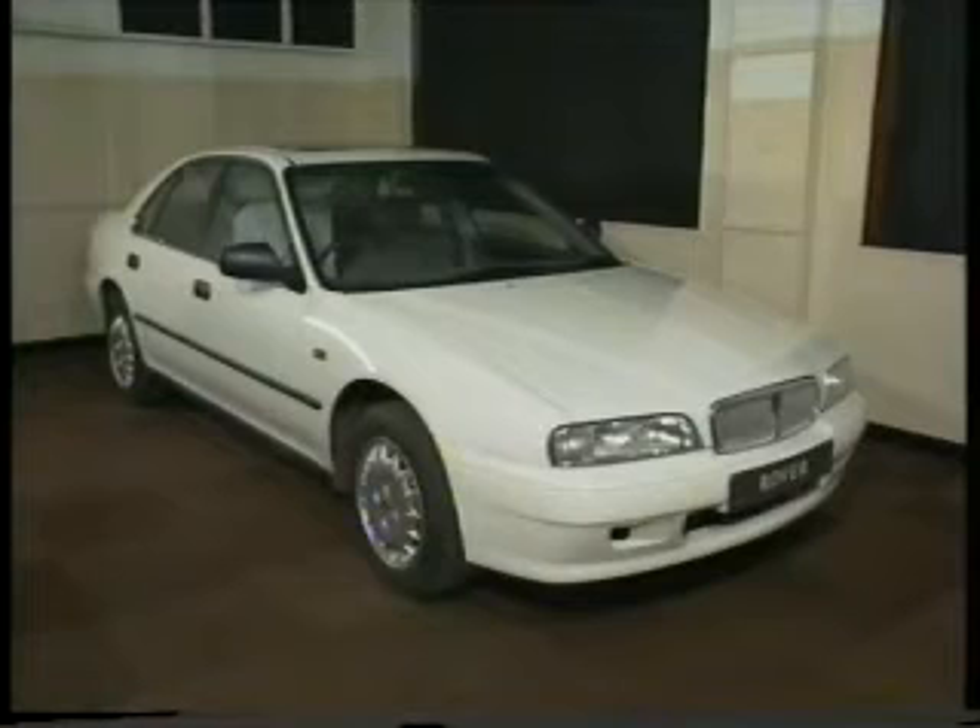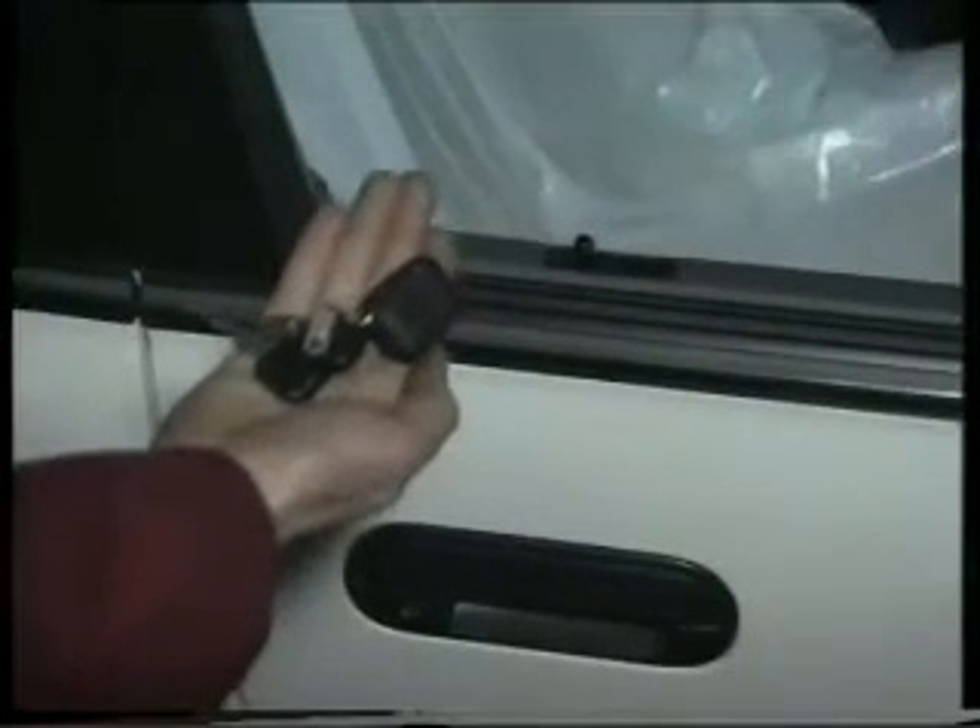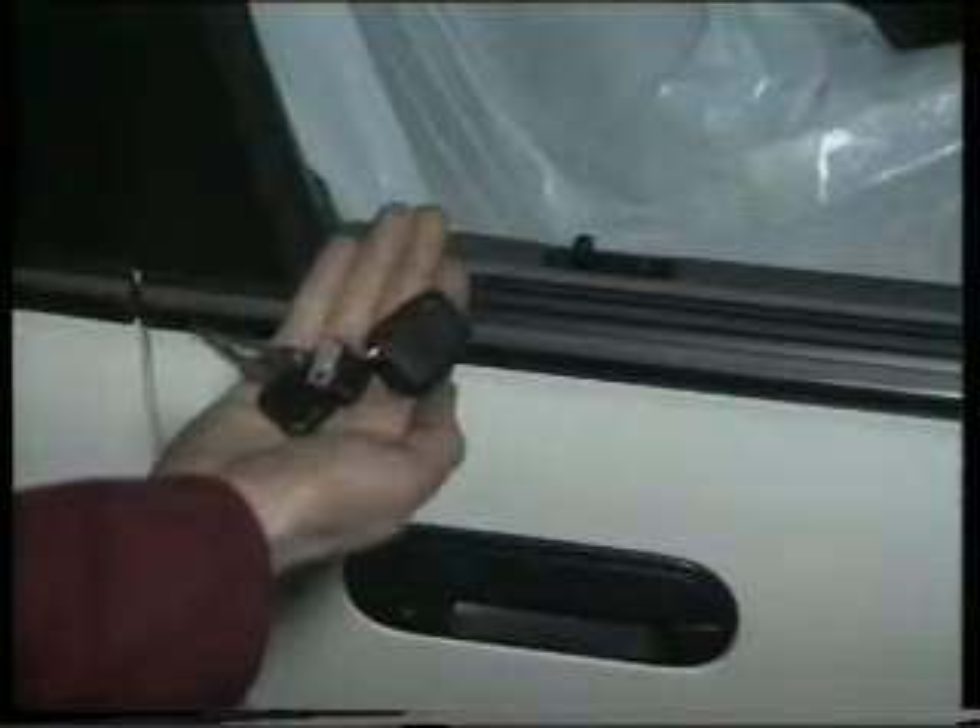All Rover 600s are equipped with a sophisticated perimetric alarm system, which protects against bypassing or unauthorised operation of the ignition switch, and against forced or unauthorised entry through any of the hinged panels. The system will be automatically pre-armed when the vehicle is locked using the key in either door, or if remote locking is fitted, by locking the vehicle using the infrared handset.